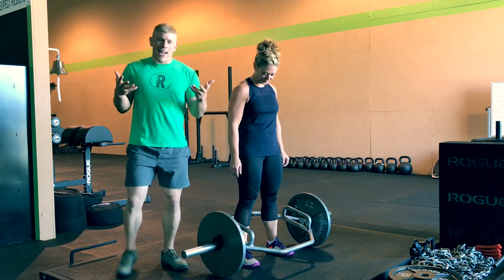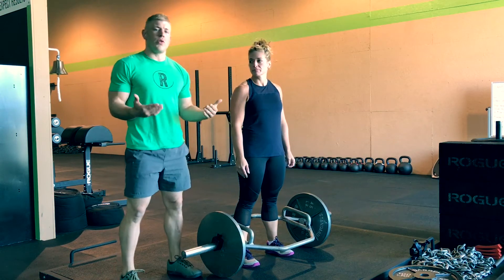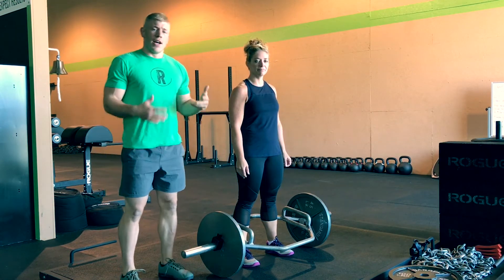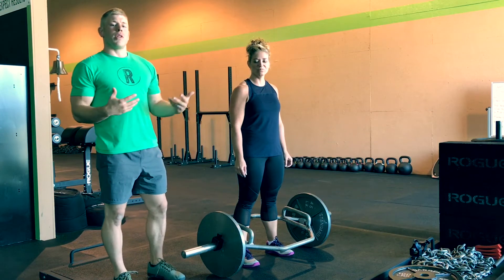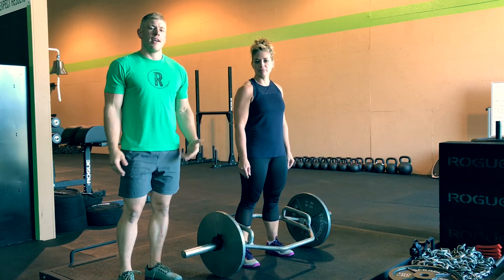With this trap bar, it's slightly elevated — you can see the handle here. The purpose of that is just to allow you to not have to go to full floor range of motion if you don't have that yet. A trap bar is a really great tool because it allows you to pull the weight in the center of your mass through your midfoot. When you start lifting with the barbell, the bar will be slightly in front of you, so you have to have really good mobility and technique before you do that.